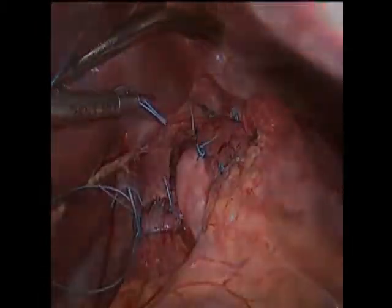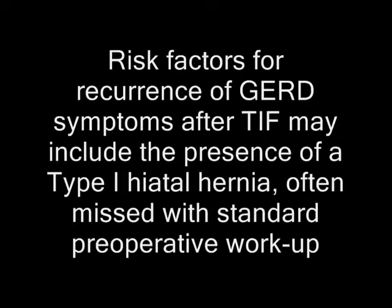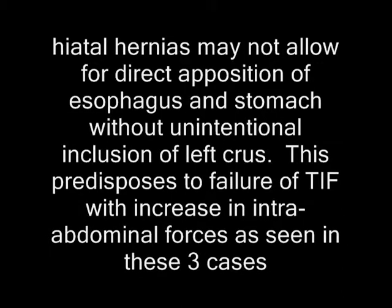We propose that risk factors for recurrence of GERD symptoms after TIF may include the presence of occult hiatal hernia. Hiatal hernias may not allow for direct apposition of the esophagus and stomach without unintentional inclusion of the left crus, predisposing failure of TIF with elevation of intra-abdominal forces, as seen in these three cases. TIF is an adequate repair in select patients, but laparoscopy at the same time as TIF to definitively diagnose hiatal hernias may screen those patients more prone to recurrence.